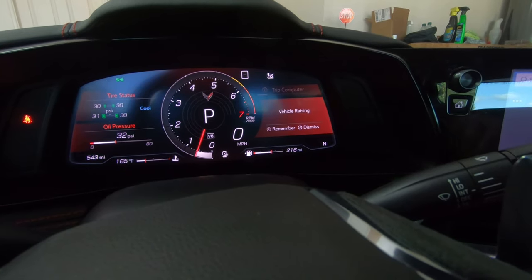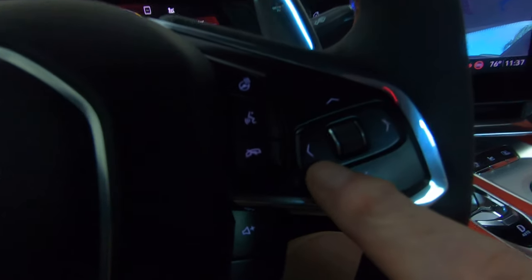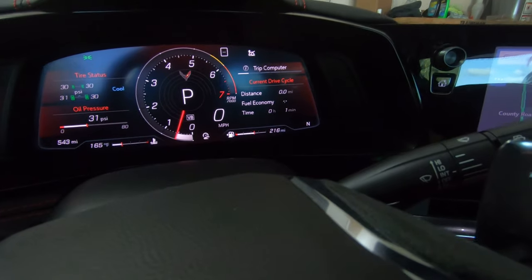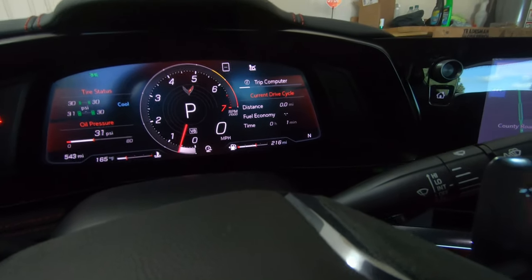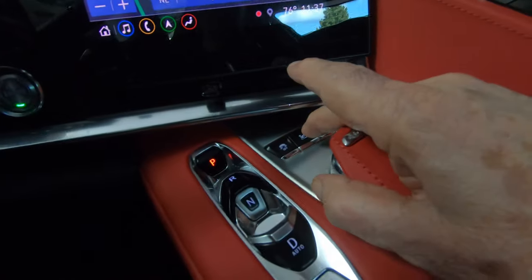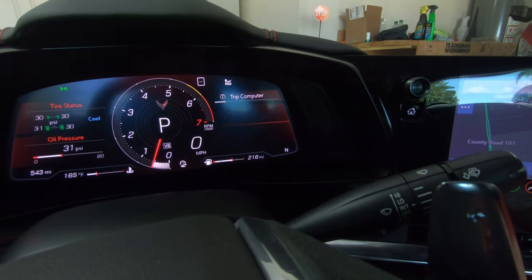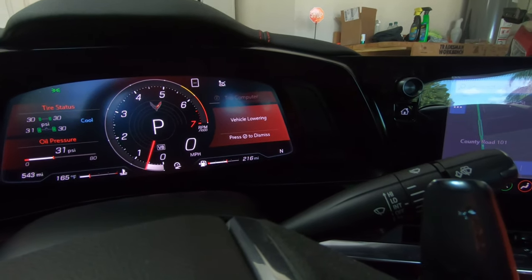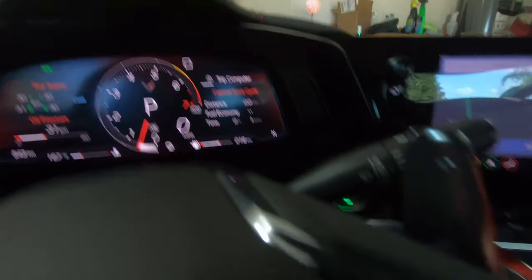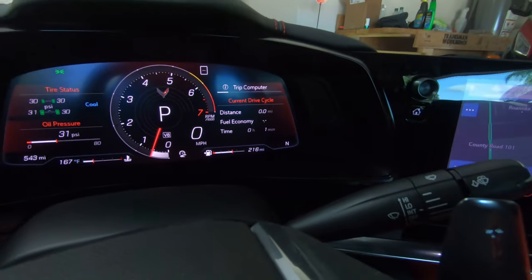You can remember a location by hitting the left arrow button on your steering wheel and it will remember it, or you can dismiss it. Now I'm going to press the center button again to lower it — watch what happens. It says 'vehicle lowering.' If you push in the center scrolling button you can dismiss that message.